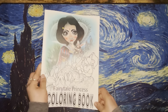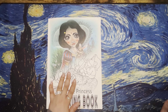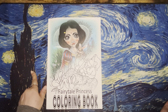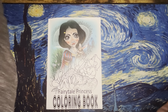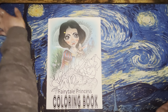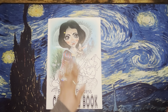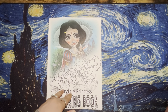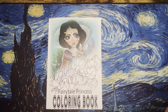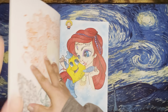The next book I have is the Fairy Tale Princess Coloring Book. I have a few in here that I've done over the last couple months. In one of the discords I belong to, we normally watch a Disney movie every Sunday, and if I happen to have a page that matches, I like to color the page while watching the movie — so that's what most of these are.